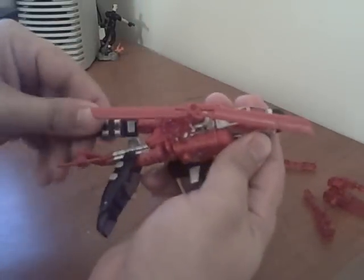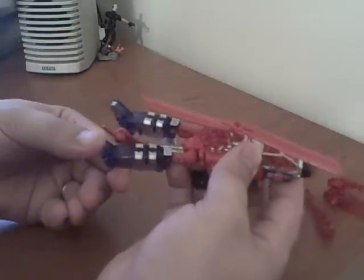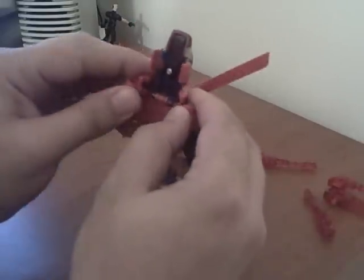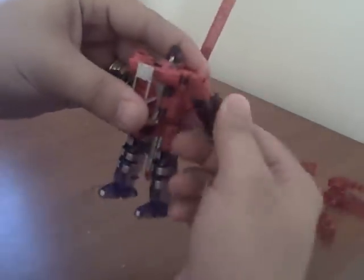Flip the legs down off of here and around. Flip the feet up. Flip the tail piece around. Come under here and flip these pieces open, then flip the arms out. Take this piece and twist it around like so. Then the whole cockpit assembly folds down and snaps into place. Head stays down. Rotate his arms down and around.